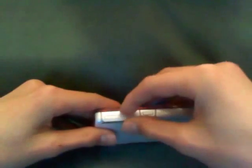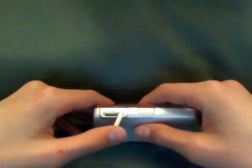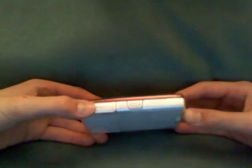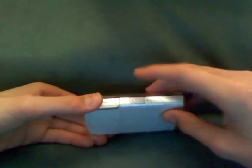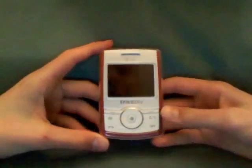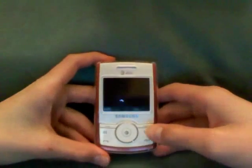Right here we have the headphone slash charging port — it's not a 3.5mm headphone jack unfortunately, and most Samsung models don't have that, but they should in the future. Here we have an application button, and right here we have the speaker.